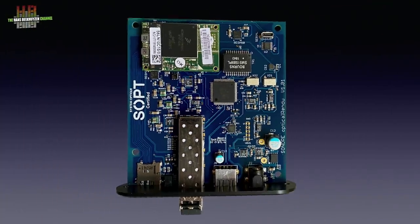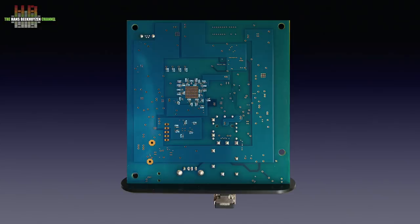When we flip the board we see several ground planes in multi-layer technology, all pointing in the direction of the art of proper digital audio design. Time for the soft side of the optical rendu.